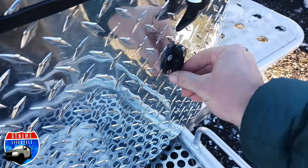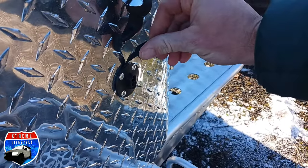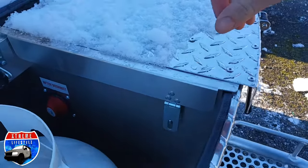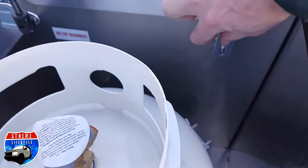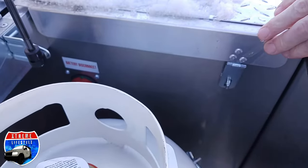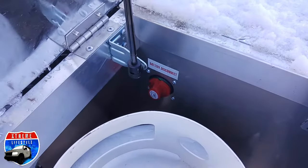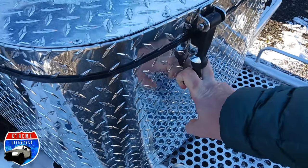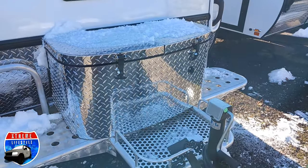That's a 100 amp hour Battle Born lithium battery. Right underneath that, you can see how it's prepped for an outside solar connection, just in case you need a little bit more solar. Closing it back up, you can see it's sealed so no water gets inside.